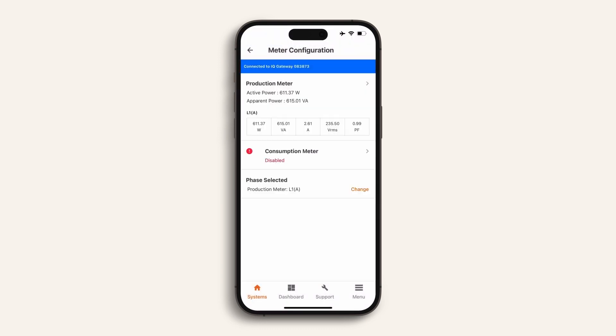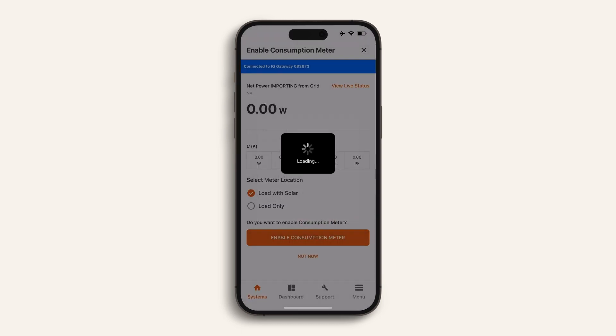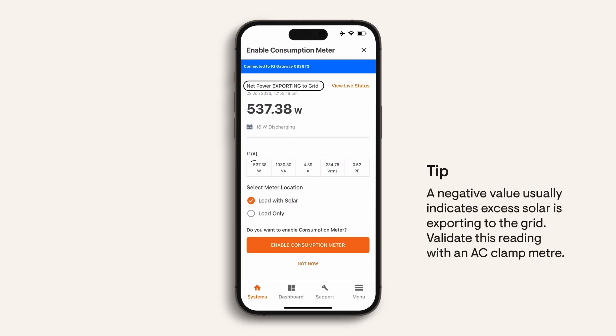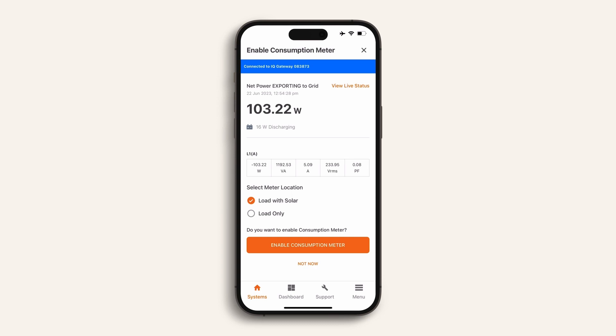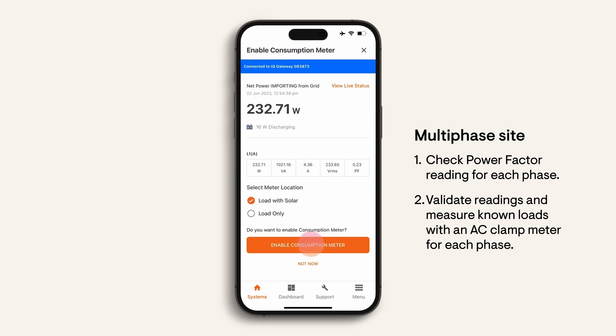Production metering is set. Now let's complete consumption metering. Select the phase number, and again in this example I am selecting 'No, I am an expert'. Although the meter is pre-wired, you will need to select the meter location, which will be 'Load with Solar' for all Australia and New Zealand installations. Enable the CT and keep checking the measurements. The power reading in this example is now showing exporting to grid with negative values — you expect to see a negative value when solar is exporting power to the grid. You can also turn on known loads to validate these readings. Use an AC clamp meter to physically measure the current in the wiring and check if your measurements match the installer app reading. If measurements look incorrect, go back and recheck your wiring. If it is a multi-phase site, confirm that each phase is wired correctly across the site and into the designated terminals at the IQ system controller. Enable the consumption CT.